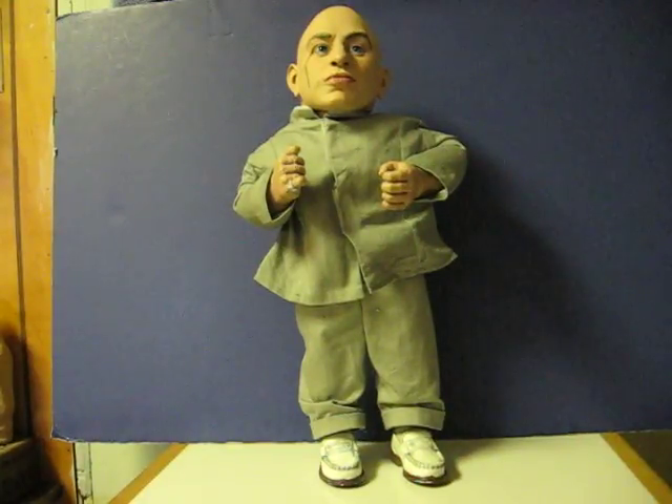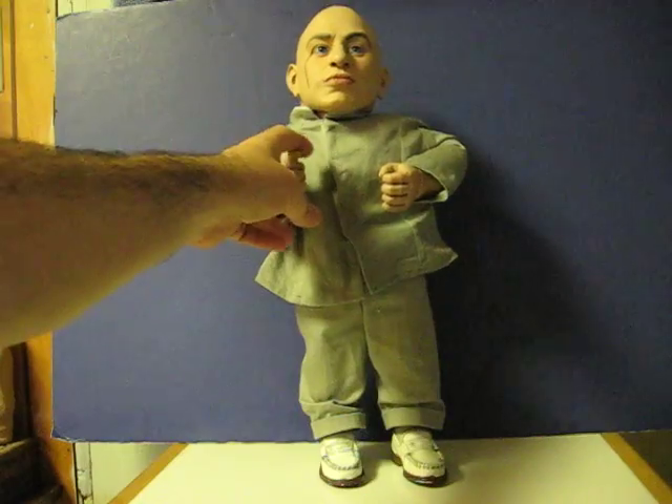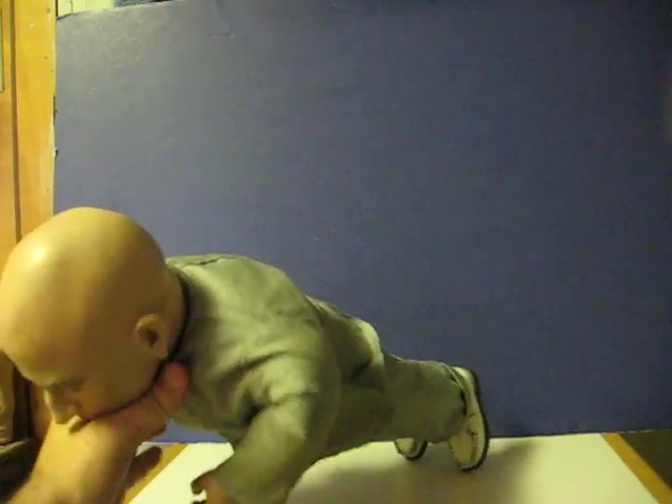This is Mini-Me from the Austin Powers movies. He's going up for sale, and this is just a real quick demonstration to show how he works. He doesn't talk per se, but he just makes one little sound that was typical of him in the movies.